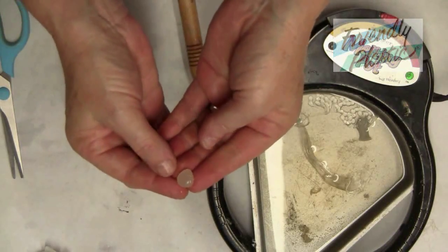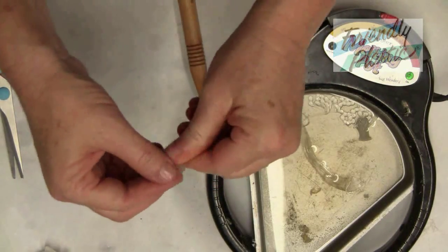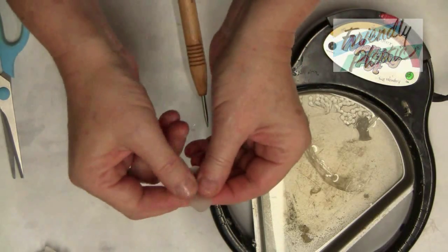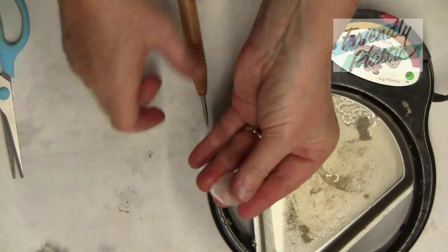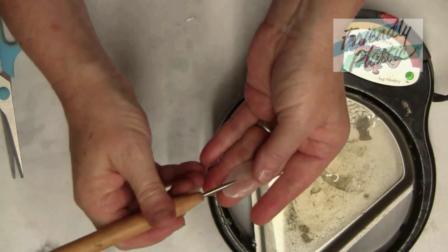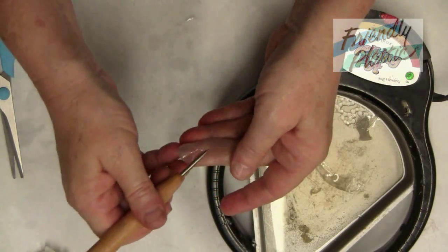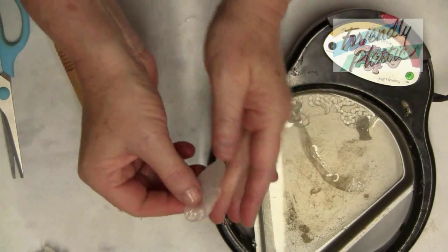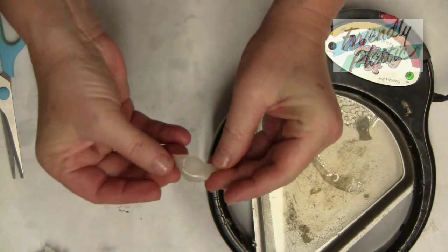To make the leaves, begin with a pea-sized ball and flatten it with your fingers into a teardrop shape. Use a needle tool to draw in the veins and pinch it together at the bottom to form the leaf.